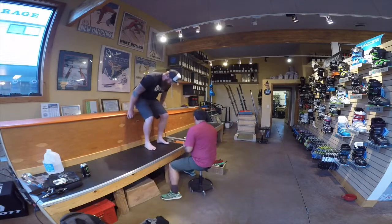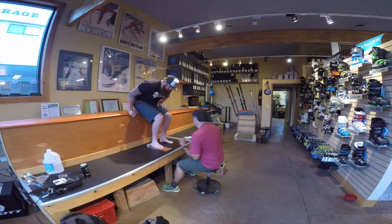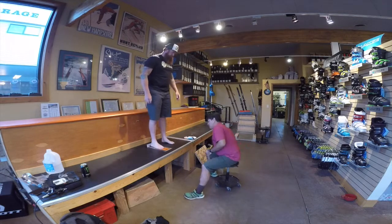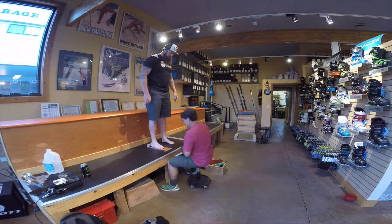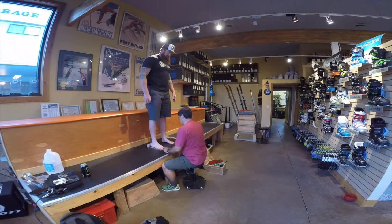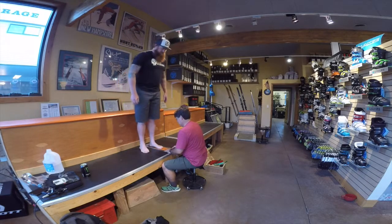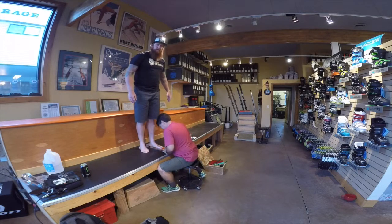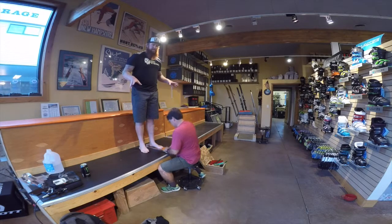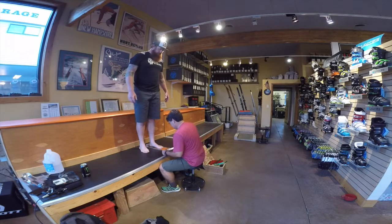The first thing we want to do is get that basic length measurement, but this is not what guides us to the right boot completely. Right away I'm seeing a 27.5 — a Mondo Point, that's a size 9 boot. Let's take a look at that left one. Pretty much the same length, 27.5, that's a 9.